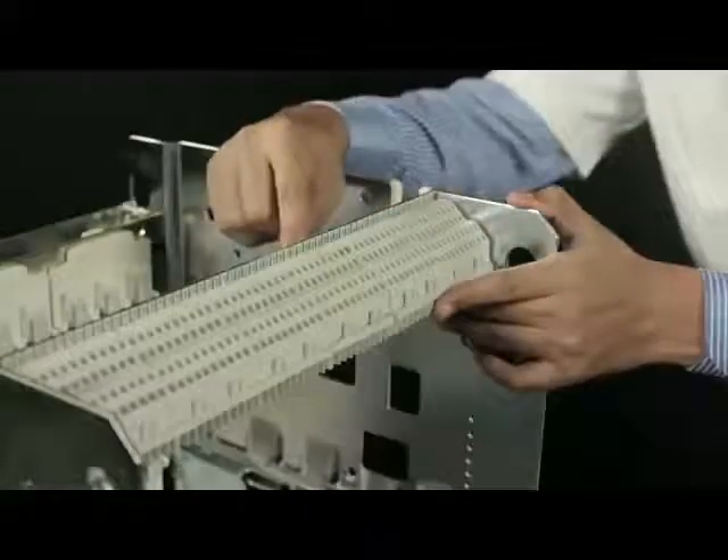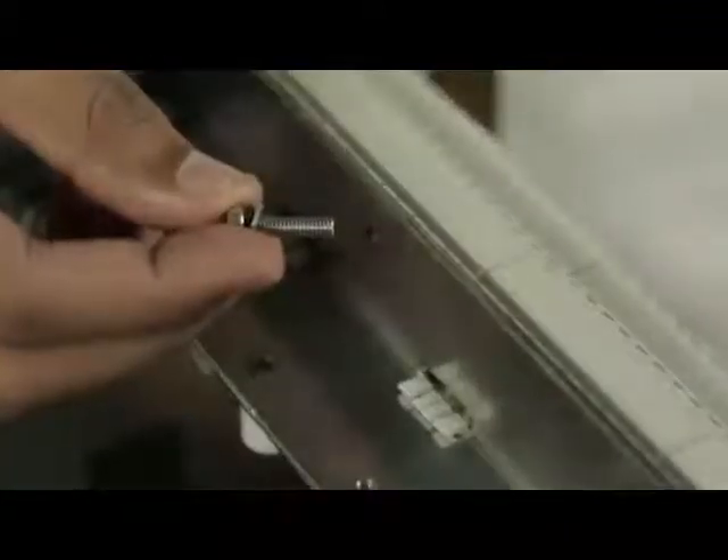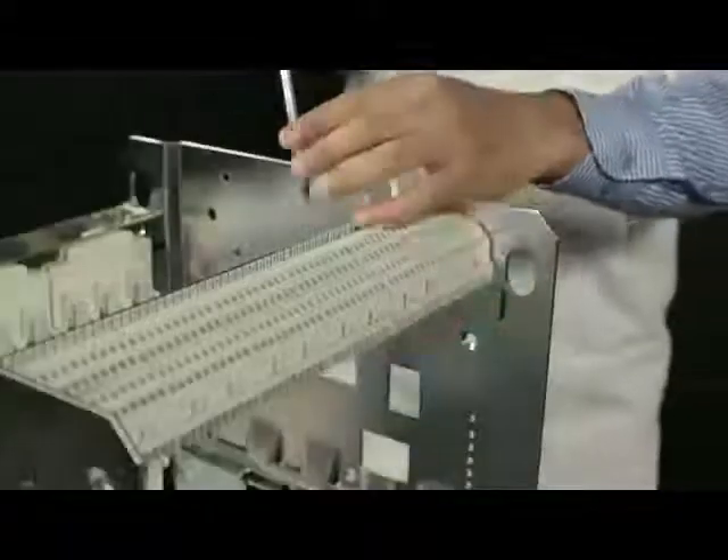Ensure that the resting supports of the cradle SIC block are placed on top of the cross piece. Fix the cradle SIC blocks onto the cross piece using a screw, spring washer and plain washer, and then tighten it.